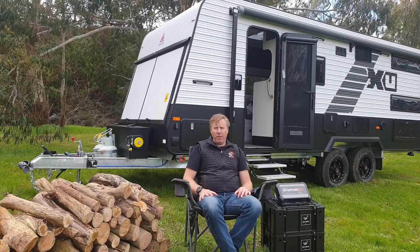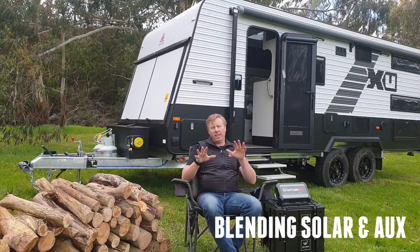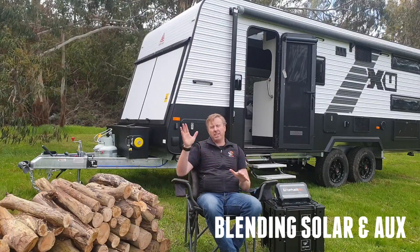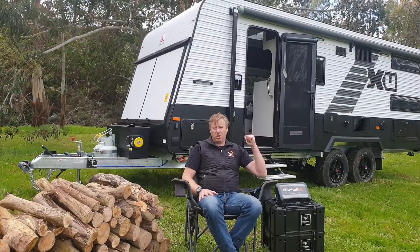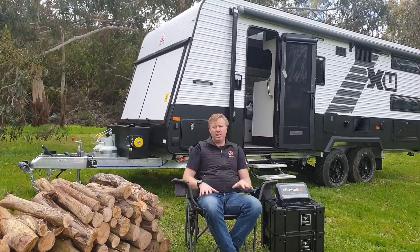Another great benefit of the BP35 HA range and the SR range is that they will blend the input from solar and auxiliary. So while you're driving along — because a lot of these caravans have got solar panels on the roof — it'll actually blend that power together to be actively charging your battery.